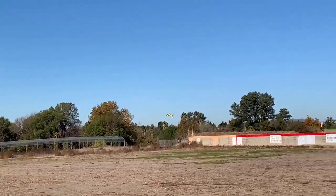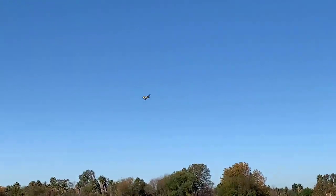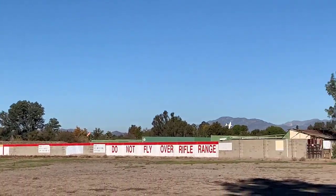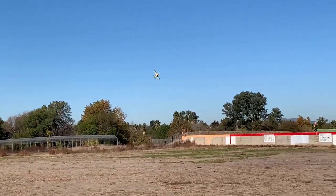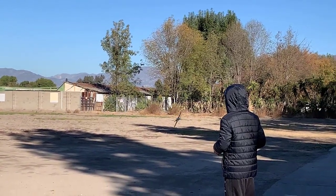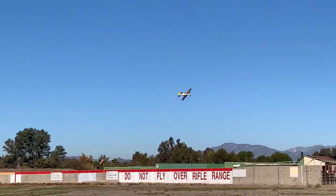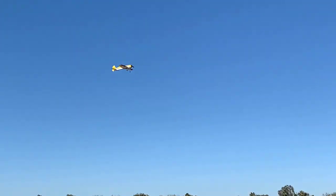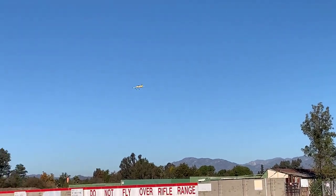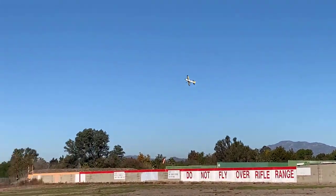Alright, it's in the air again. It's definitely a 3D plane. Time remaining: 4 minutes. It's not as similar to the E-Flight Yak-54 — it doesn't fly as similar. They do have their differences.